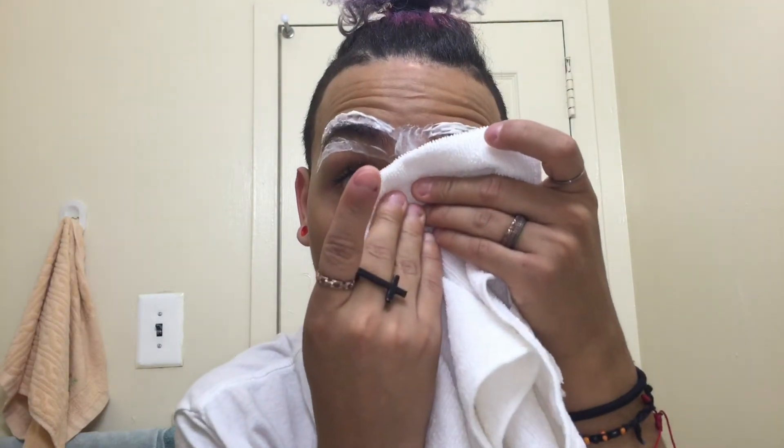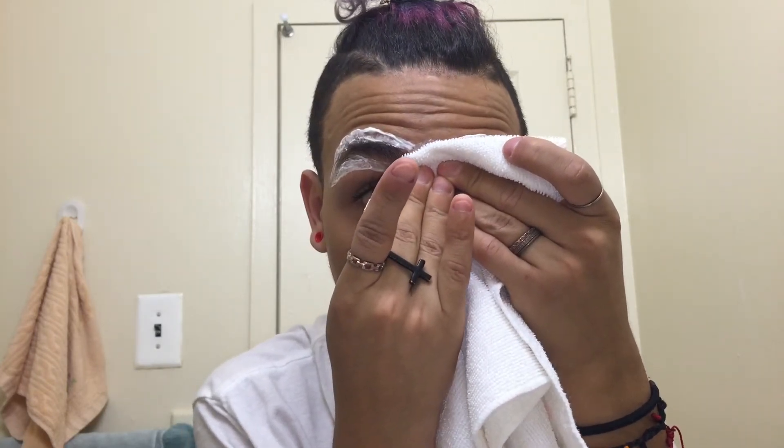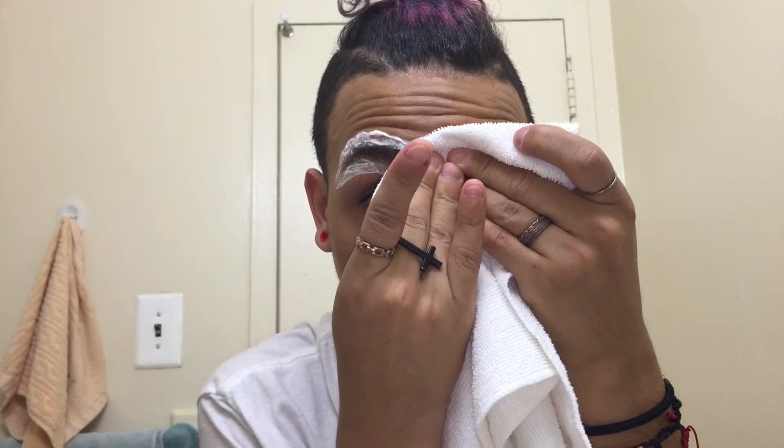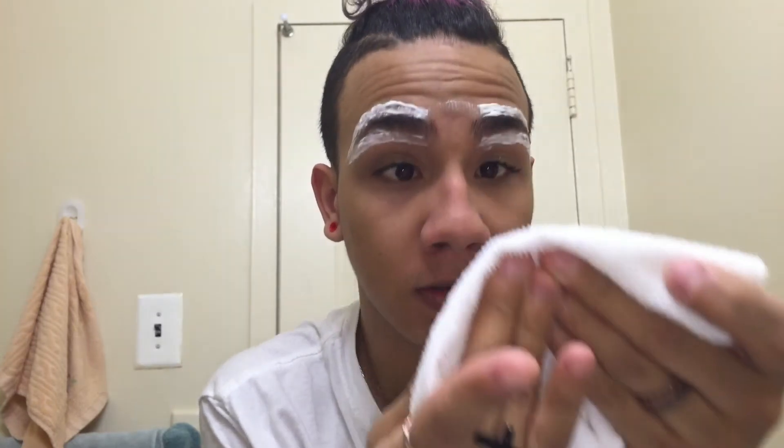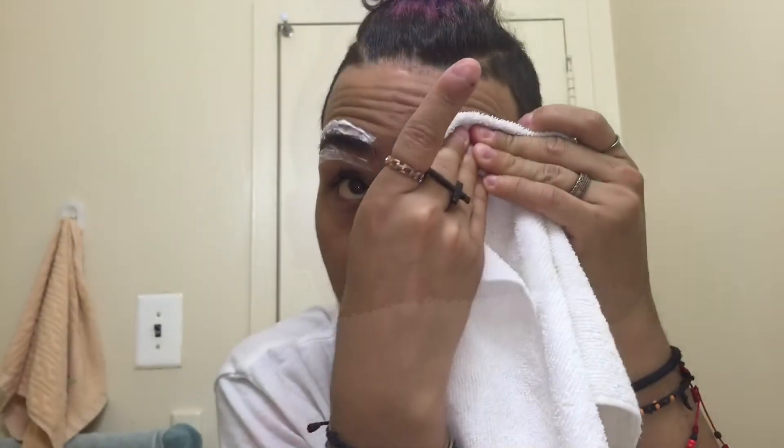Now it's time to remove it. As you guys can see in the video, I'm going to take the towel, press down, and then go up and away. Keep using this technique the whole time, and be very careful — you don't want to get the cream on your eyebrows and end up with no eyebrows. I removed all the cream using the same technique.